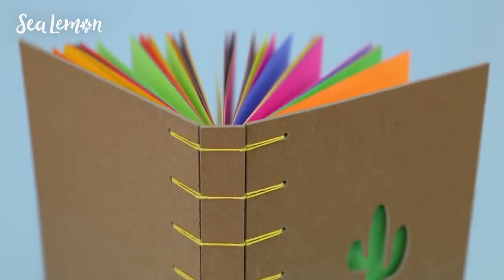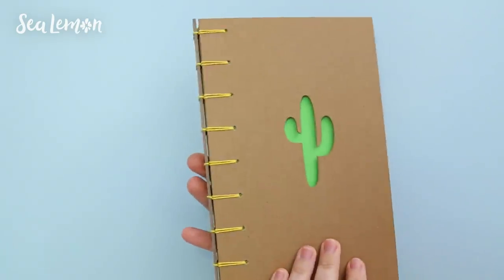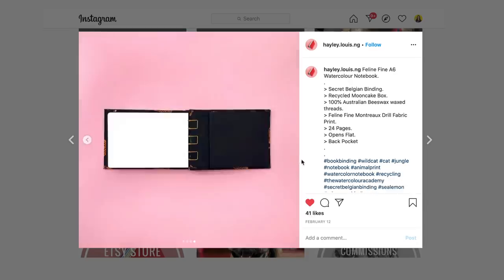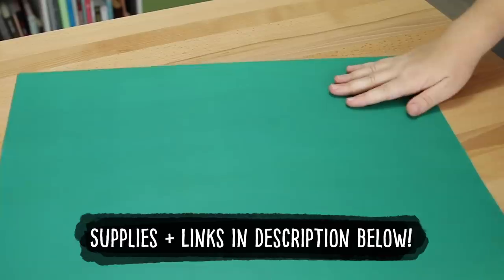I do have a secret Belgian binding tutorial - I'll link that here - but I've never shown you guys how to wrap the covers. I've only shown you the method just on chipboard. She also included a back pocket which I haven't tried on this style of binding, so that will be another challenge for me. I haven't made a back pocket in years, so hopefully I still remember how to make one. I think I'll try to make my own version of this print pattern on cardstock. Let's see how this goes.